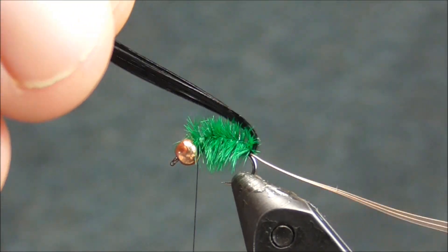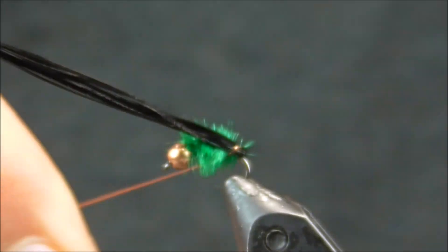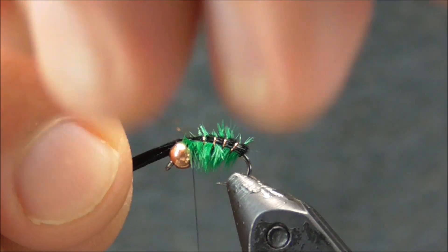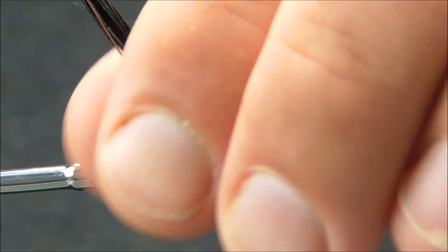Now I'm going to take our pheasant tail fibers, and the first thing I'm going to do is come underneath them with this copper wire and around the hook point. The nice thing about that wire is it does generally stay in place a decent amount and gives you the ability to work with it a little bit better. I'm going to lay this on the top of the hook shank and come over top of these pheasant tail fibers with my wire — it will get pretty hidden in the ostrich plume. I'm going to lift up on this last one and come underneath, then secure that wire with some wraps.